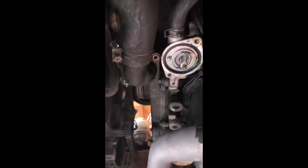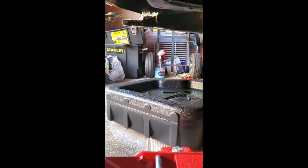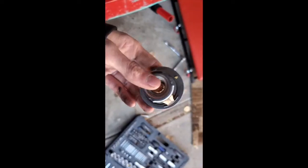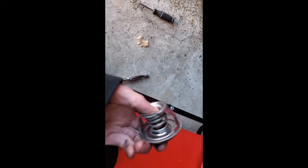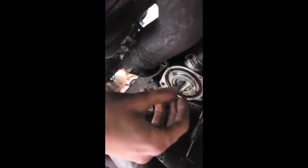I will show you how to burp this system so you don't get any air in it. Subaru thermostats have this little dangly bit — that's the bit you have to have facing in a certain way. You can see here's the dangly bit on this one.